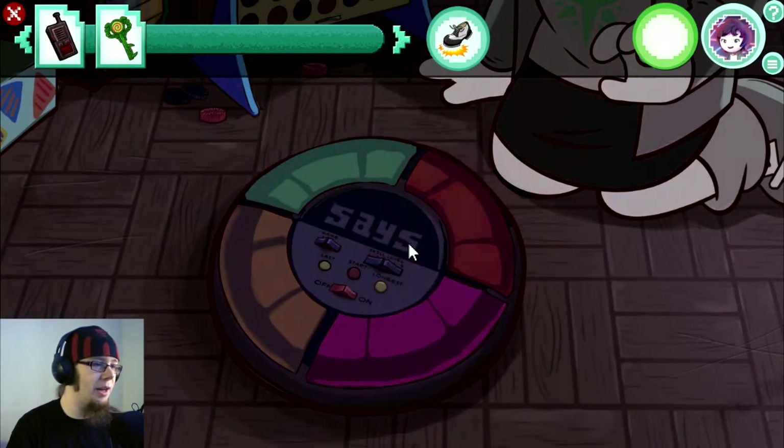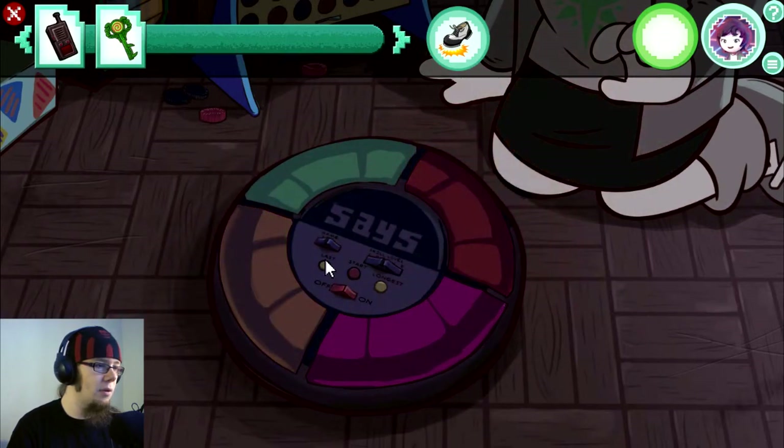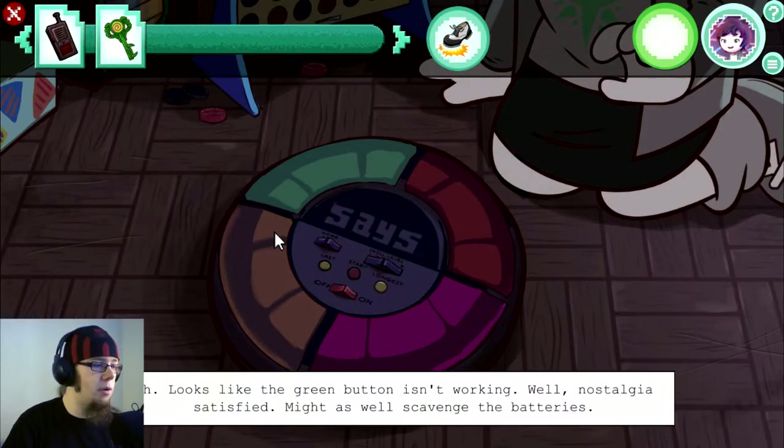Oh jeez, do I have to play? Okay. Green, red. Oh, okay. I've never played Simon Says before. Oh. Looks like the green button isn't working. Well, nostalgia's satisfied.